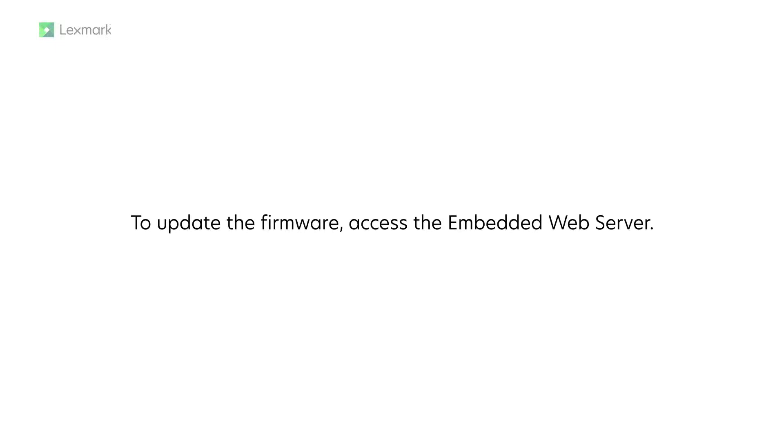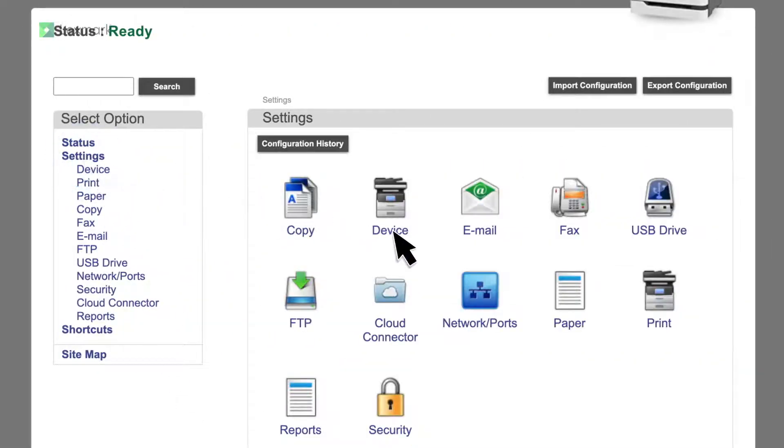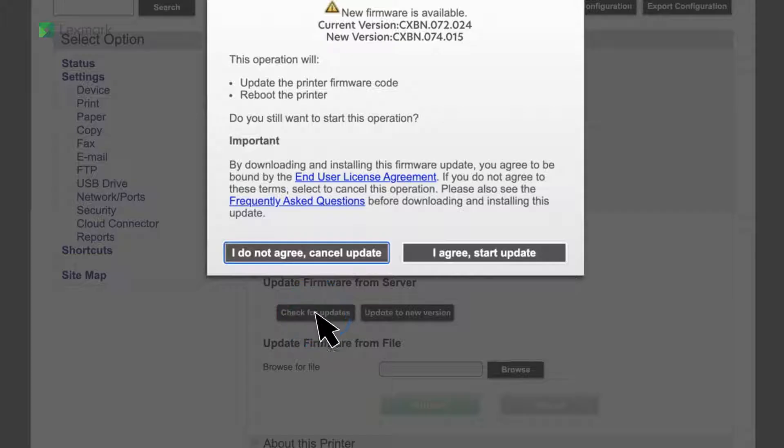To update the firmware, access the embedded web server. Click Settings, Device, and then from the Update Firmware section, click Check for Updates. Click I Agree, Start Update, and then wait for the printer to complete the firmware update.